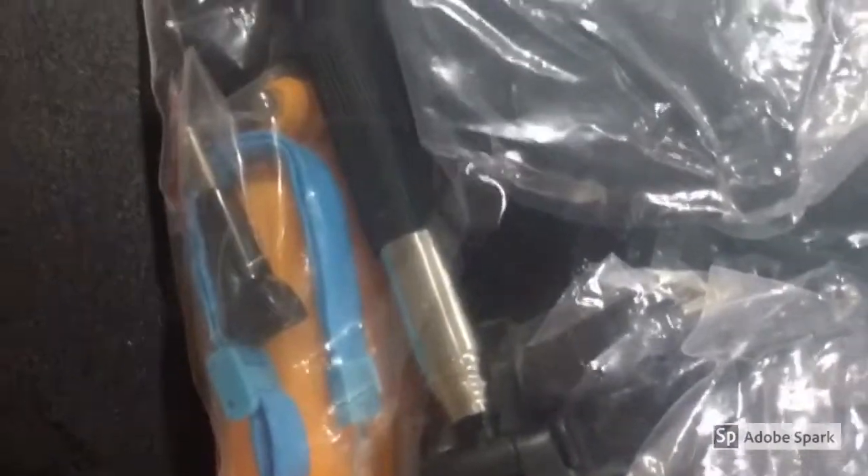All right, there's a bag full of different accessories. It looks like it's got a selfie stick right there, looks like another handle, that might be another flotation device right there, a couple different mounts. We'll have to open that up a little bit more to see what's in there.